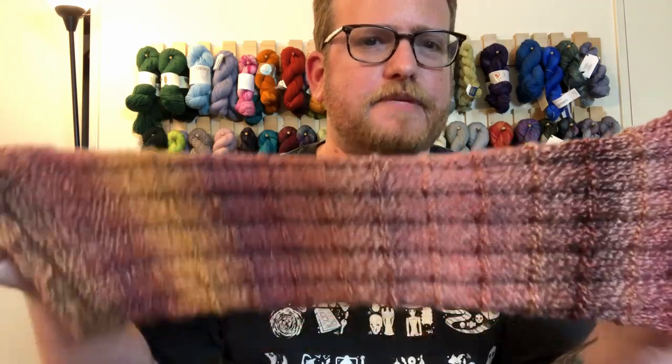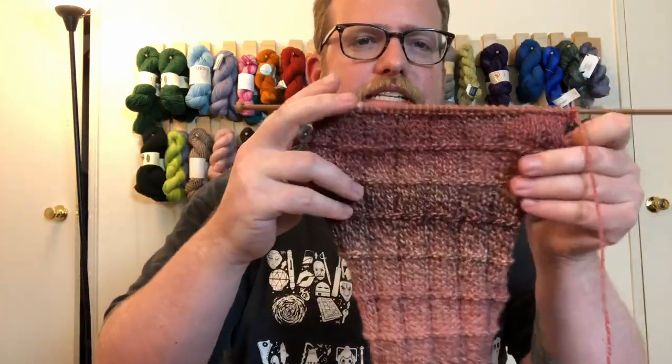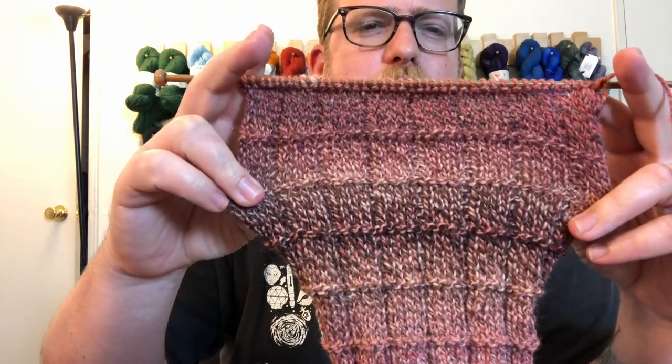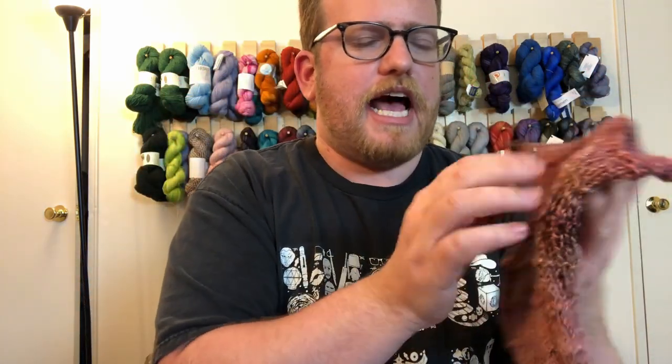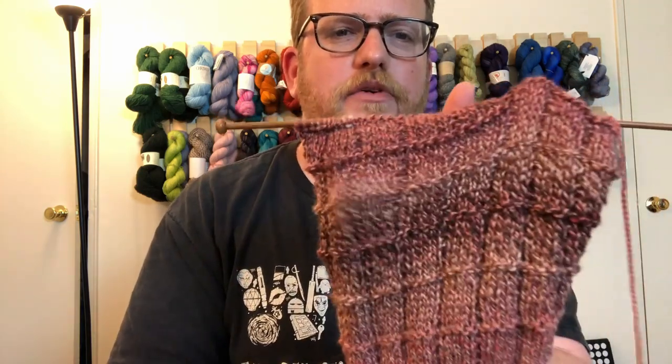I'm going to finish making a scarf with this. It's going to be nice and wide. I decided to do kind of a square block pattern with it, which I'm loving more and more as I do it, so that it has a nice little pattern but also showcases what they did with the yarn. That's always my trouble — finding the right pattern to show off the yarn but also have a nice pattern to it. But I think this turned out really well so far, so I'm loving it.